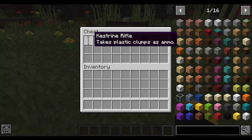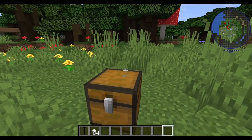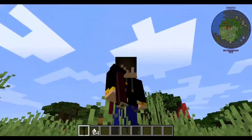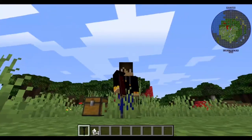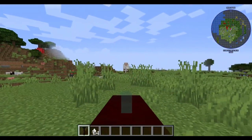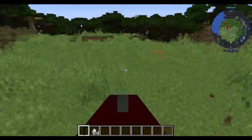We have the Kestrine Rifle, which takes plastic clumps as ammo. It looks like this in your hand — actually it has a pretty good model. Let's see how much damage it does real quick. About two shots to kill a sheep, so it does a decent amount of damage.